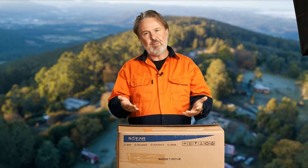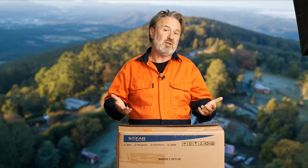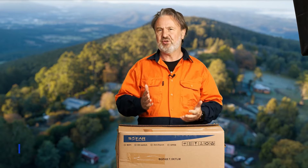This is a new series called 'What's in the Box.' I get a lot of products sent to me to review, to install for my students to be trained on, and to give feedback on the design of the system — specifically for Australian standards.